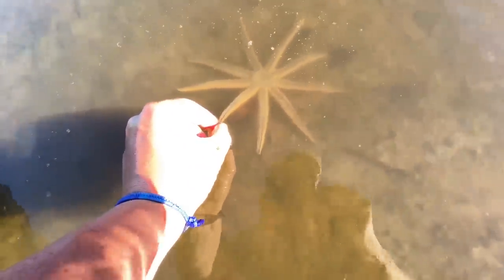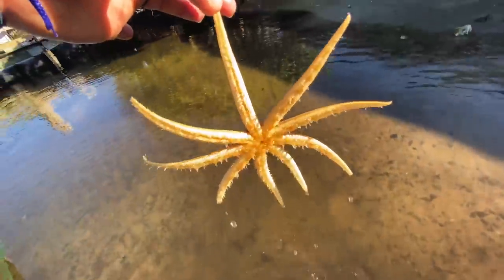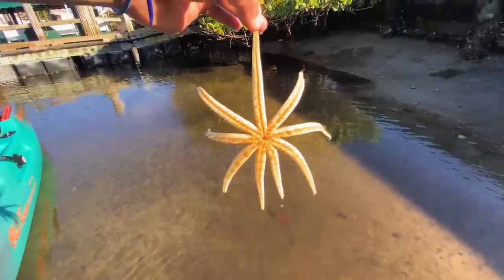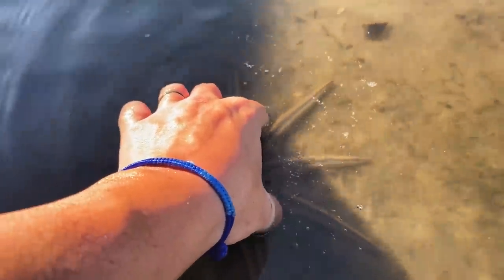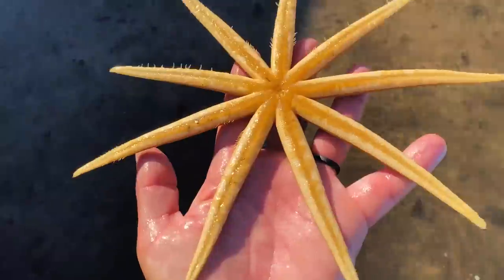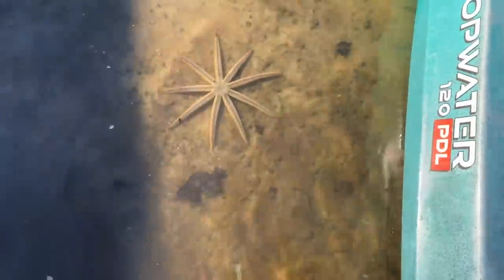I wonder if you can touch him — yeah, you can definitely touch him. That is insane, so cool! Starfish — alright, let's put him back. This has got to be the coolest little find I've ever seen. Look at that — that thing is so cool, so awesome. Oh, don't run over it with the kayak!